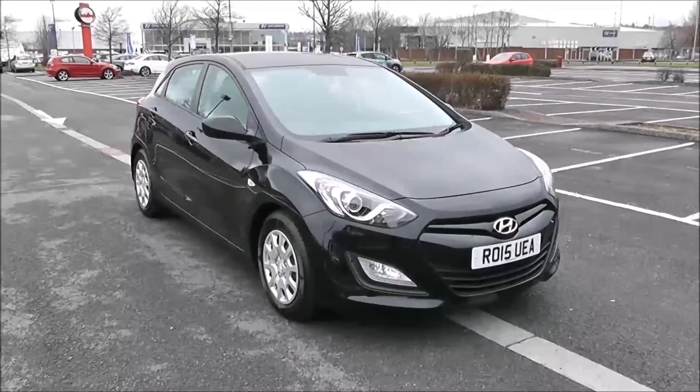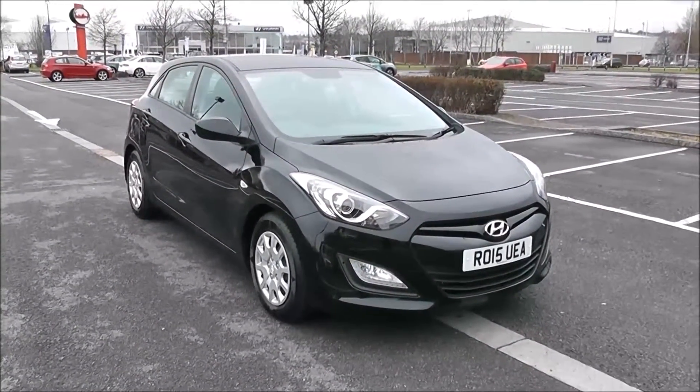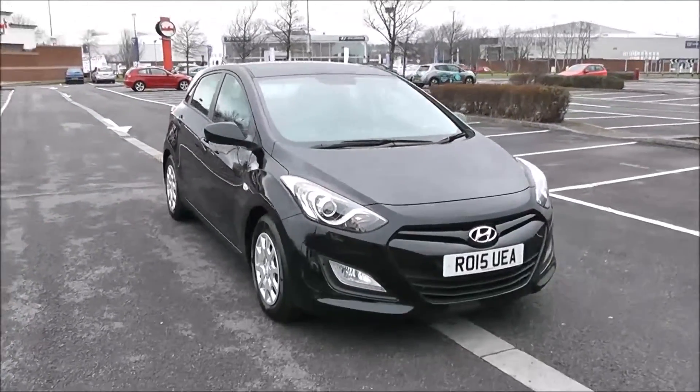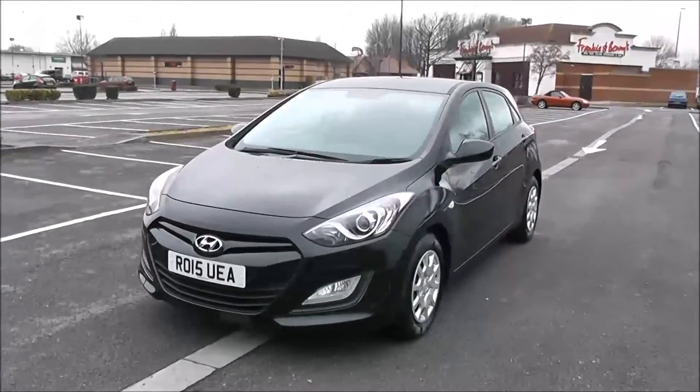Welcome to Wessex Garages in Newport. Today we have for you the Hyundai i30 Classic. This vehicle is in black and it's a petrol manual. I'm going to be giving you a tour of this vehicle today, but for more information or further specifications, don't hesitate to click on the link in this video.